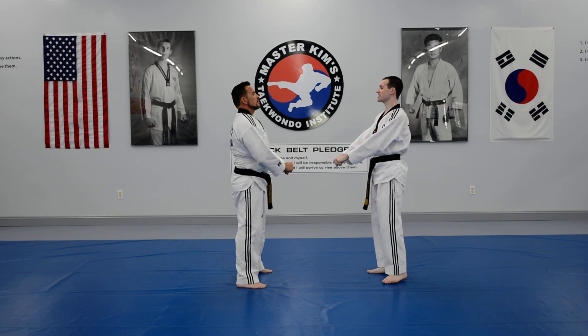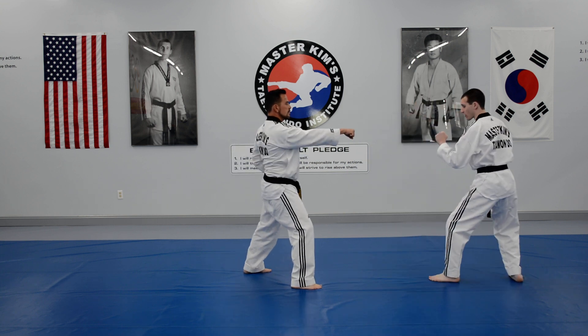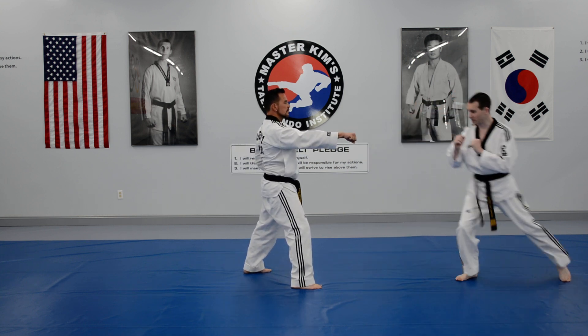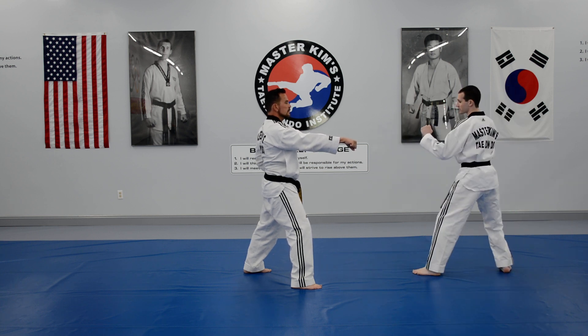Six is 360 back swing kick. I'm going to step back with my right and slide back, inside press block, bring the feet back with my right leg in front, then left leg, 360 back swing kick.